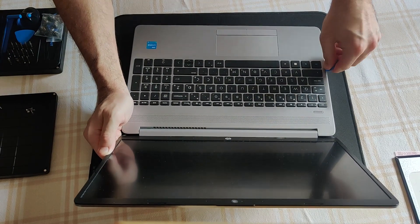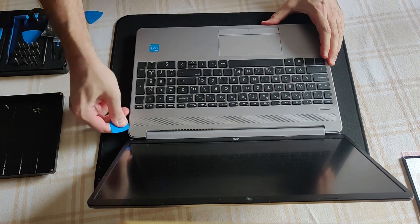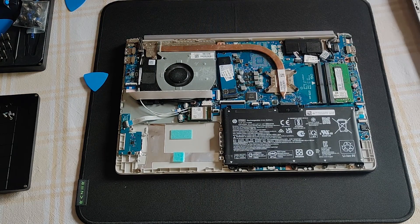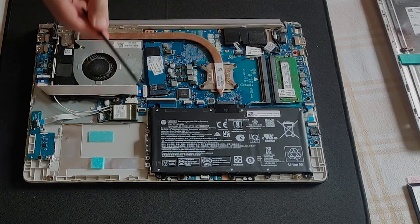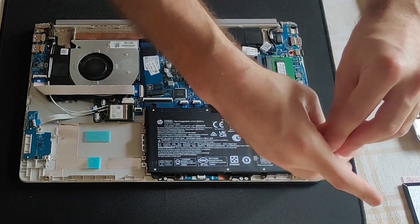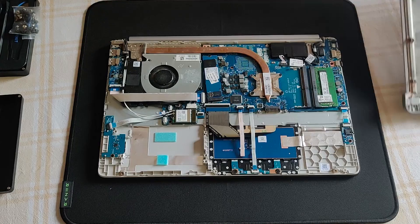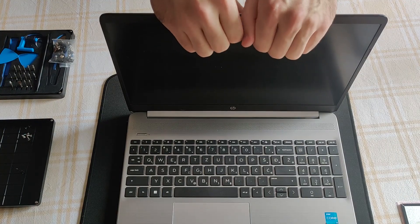At the very beginning I will disconnect the internal battery. I want to protect the motherboard and the components by doing this. Let's get this show on the road.